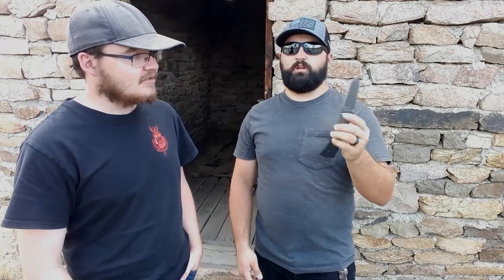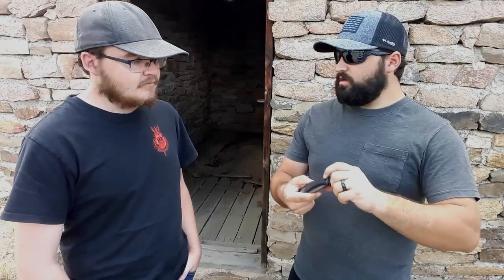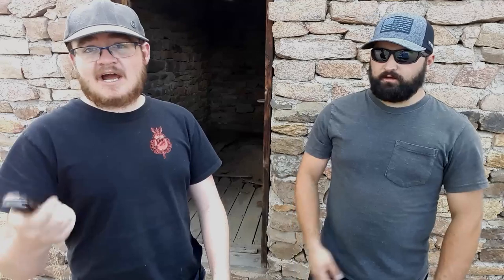You can switch the clip to either side - it's fully ambidextrous. For twenty dollars it's a steal. It's not the fastest deployer if you're carrying it for self-defense, but it's so heavy you could just throw it at someone and it'd do as much damage as a brick. A super cool knife worth picking up.